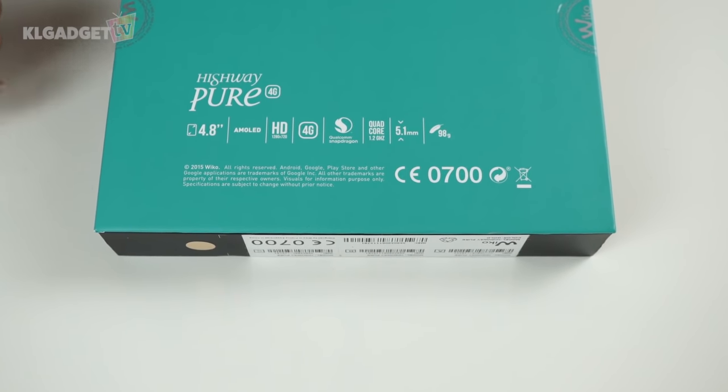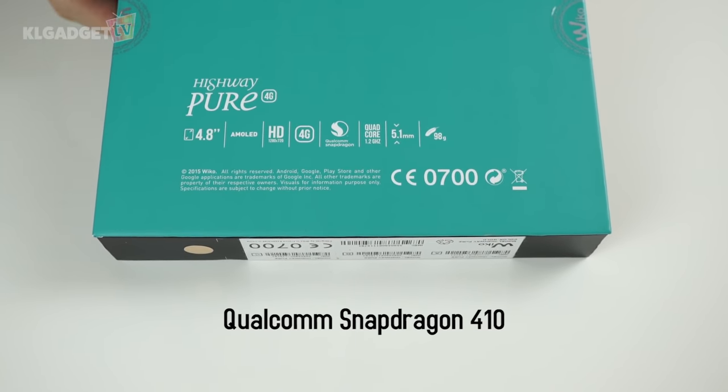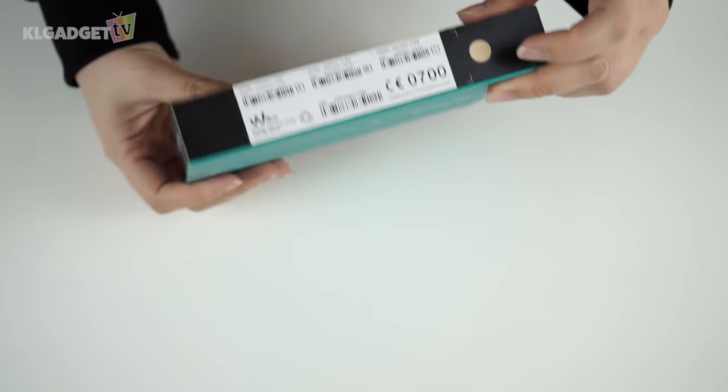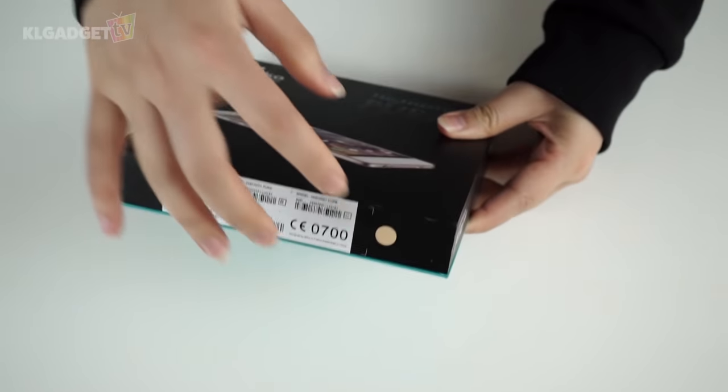This device sports a Qualcomm Snapdragon 410 with 2 gigs of RAM and 32 gigs of internal storage. The unit we have here is in gold, so let's just cut the seal open.